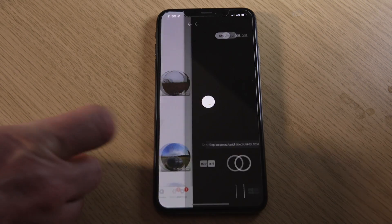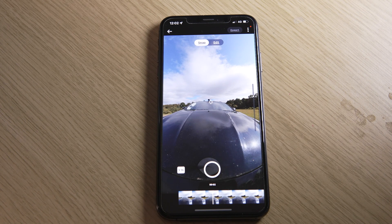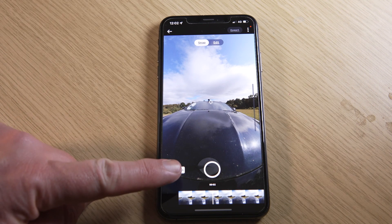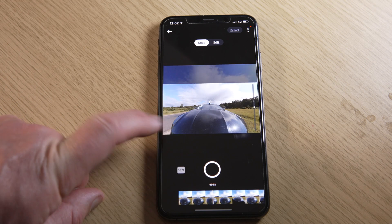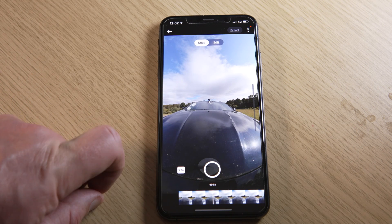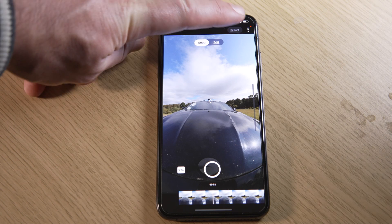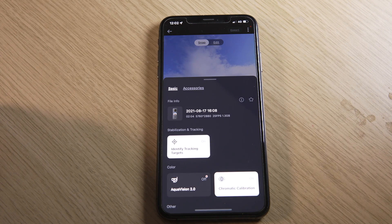Open up the app and select your video clip from the app's album. The clip will open on your phone's screen and you'll see Snap and Edit at the top. Select Snap, then select your aspect ratio by choosing between 9x16, 16x9, 1x1, or 2.35x1. The three dots in the top right-hand side of the screen bring up an additional menu.